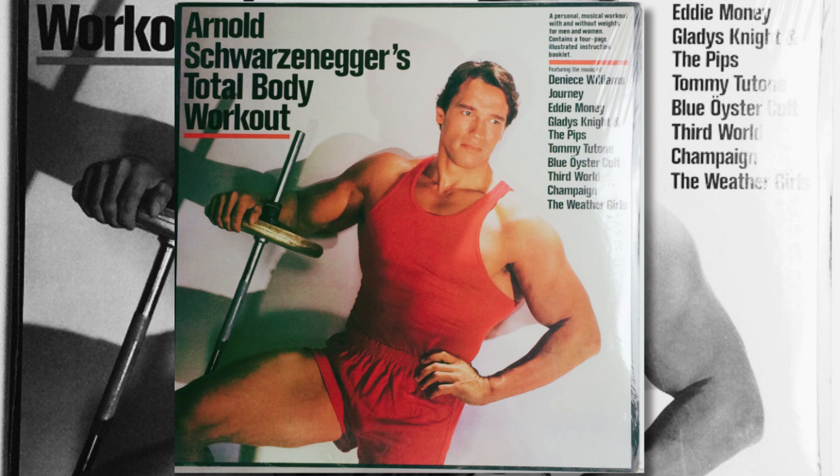Hi, this is Arnold, your training partner. It is important to begin each exercise session with a few minutes of warm-ups. Use this warm-up time to whet your appetite and to get your mind ready for the workout.